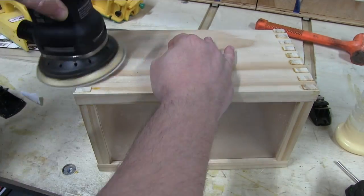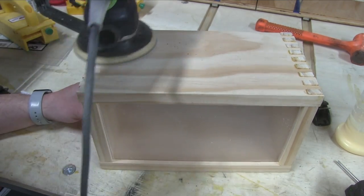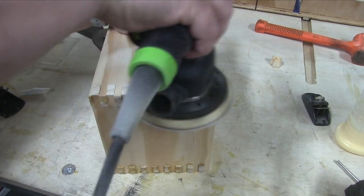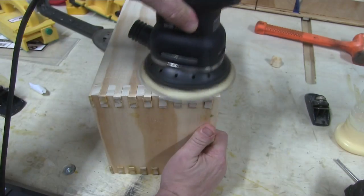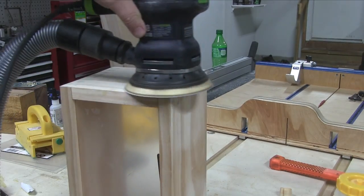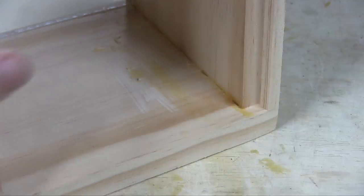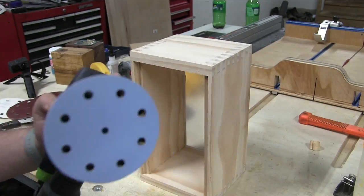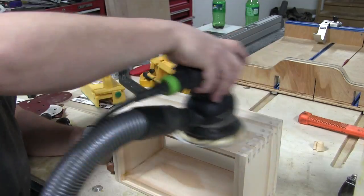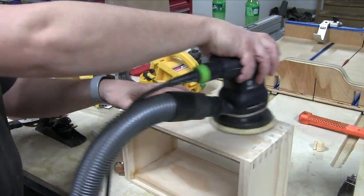Now we're sanding down the joints. I was going to use a planer but decided to sand them. I used 80 grit to start and did all the corners. I quickly realized I didn't have my dust collection connected, so here we are. With a little finer 220 grit now, we're getting rid of the glue on the insides. You can see I got the dust collection set up now — this will be the final sand for the most part.